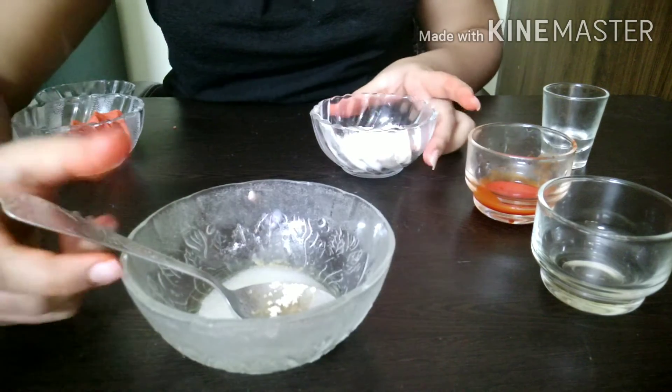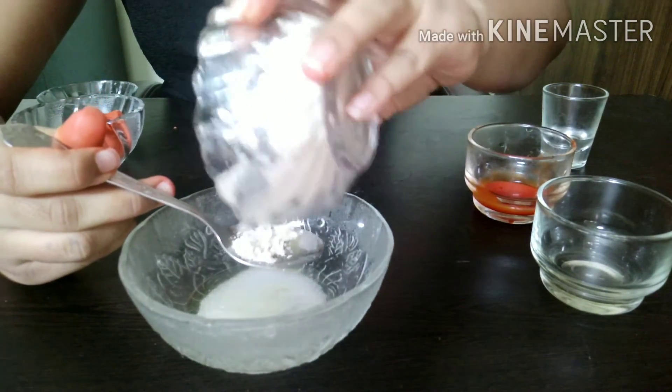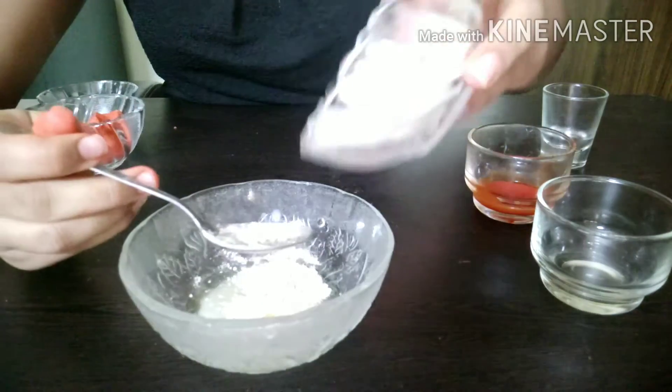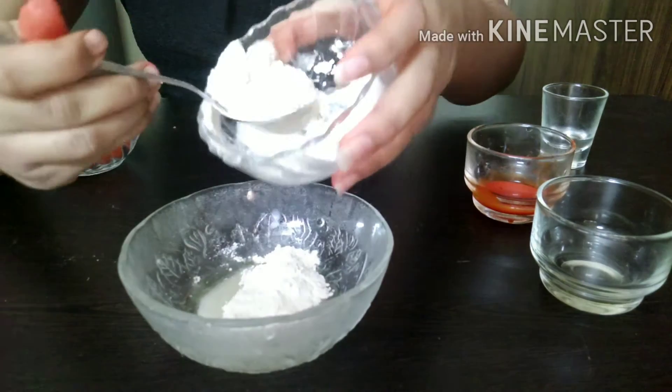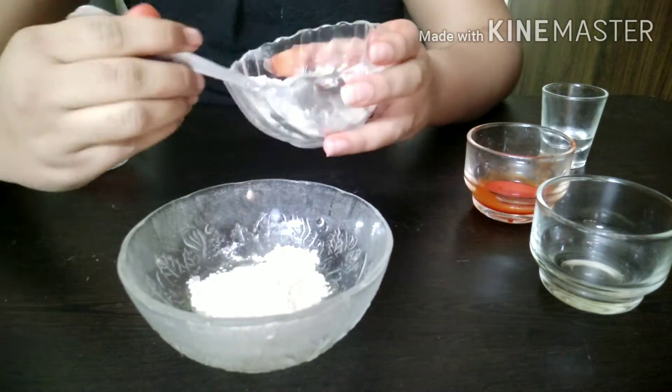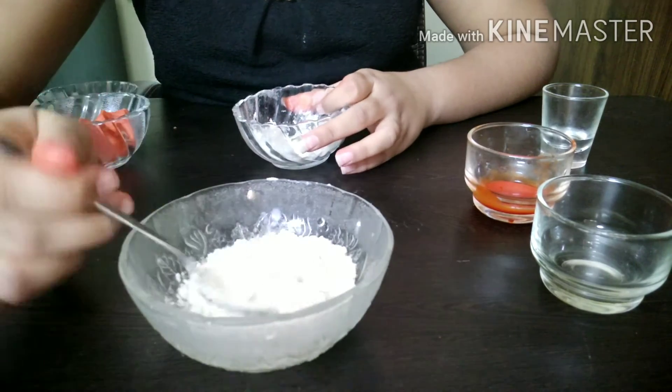Now I am going to add four tablespoons of flour, or maida. Now I am going to mix it.